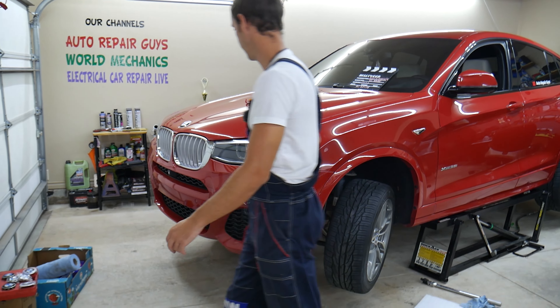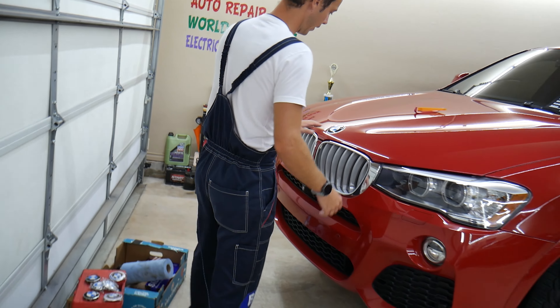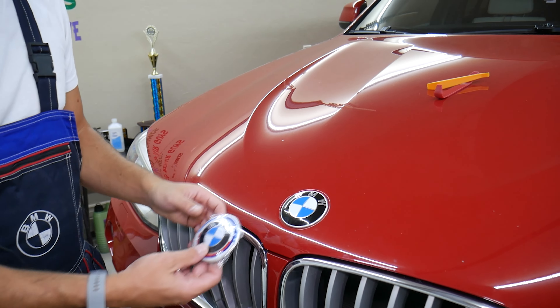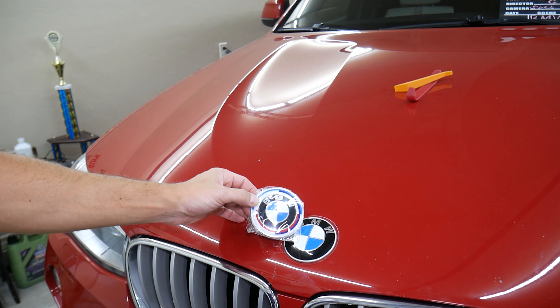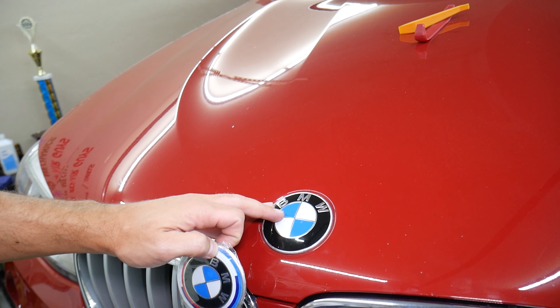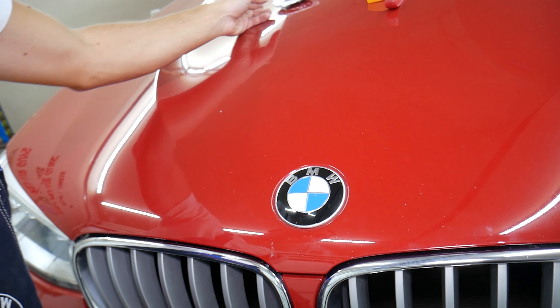We'll demonstrate on this BMW X3/X4 right here. That's the emblem we have currently. We'll be putting on the new emblem, which is this one right here. This is the updated one — you can see the difference — and this is the old one. We still want to preserve and save the old one.